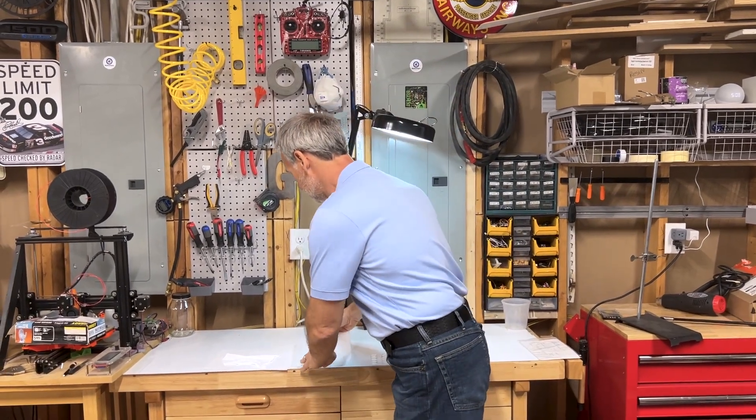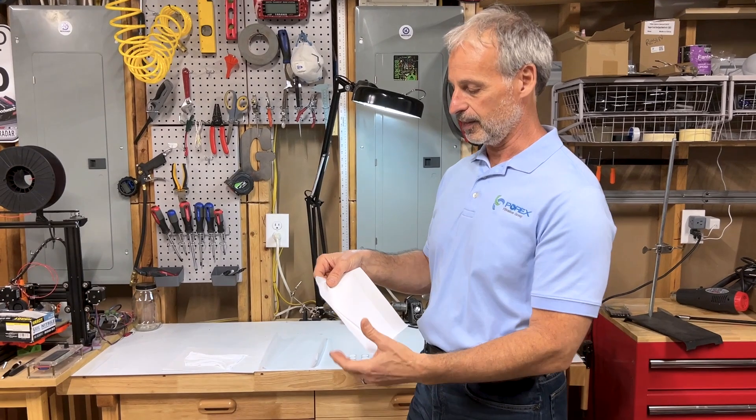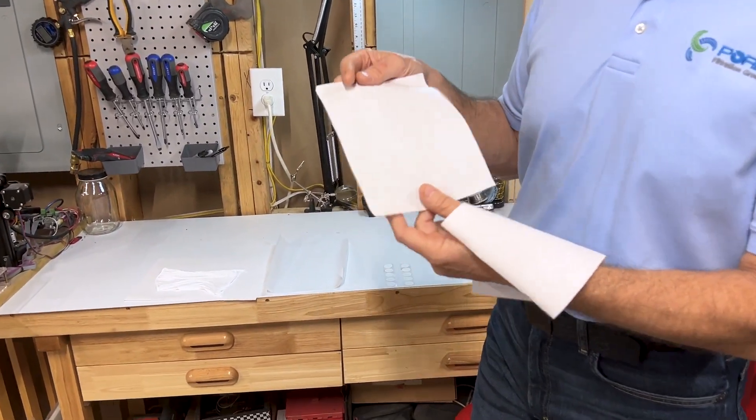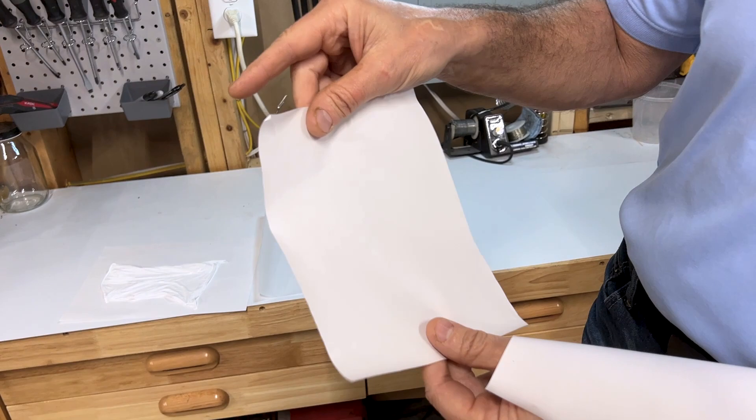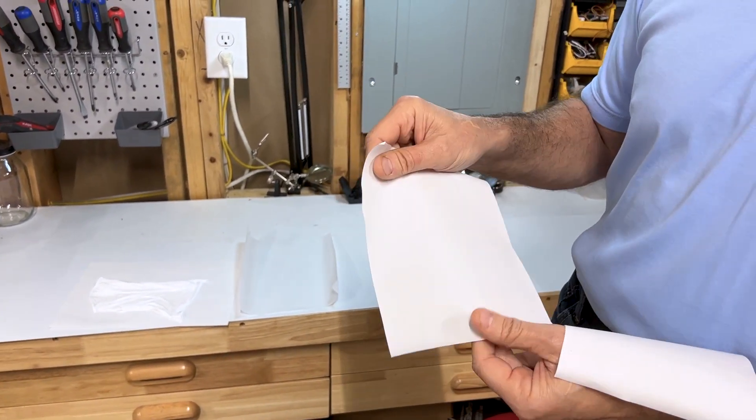Another thing you can do, if you want to be safe, is use Porex Vertec PTFE. Porex Vertec PTFE is not stretched — it's sintered — so it's completely self-supporting. Both sides are the same, and it's very robust. By touching it, you don't change it.